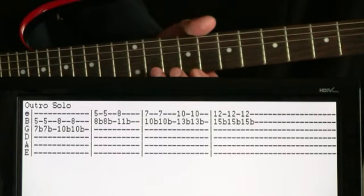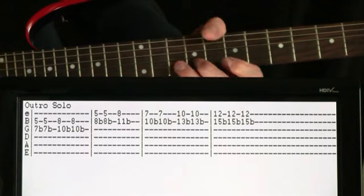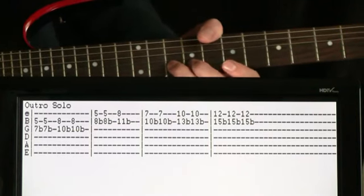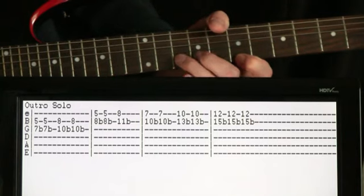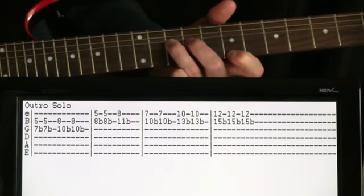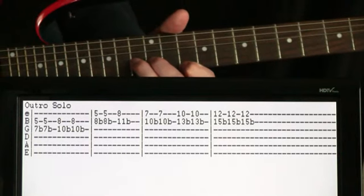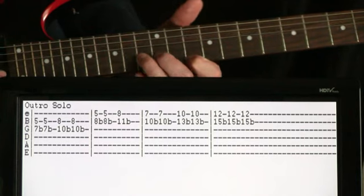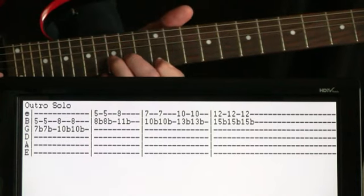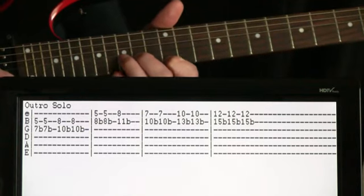And then from there, it just kind of shifts a little bit and keeps going. We come down a fret from where we left off, so we're bending on the 10 of the B, fretting the 7 on the E — bend that twice. Bring it up to 13 on the B, 10 on the E, twice on that. Come up to 15 on the B, 12 on the E, and then here it's the last measure and we just bend this three times.